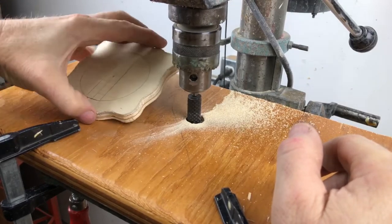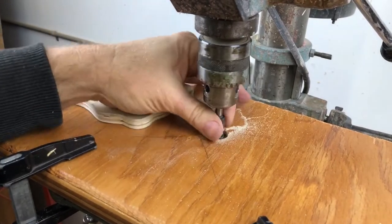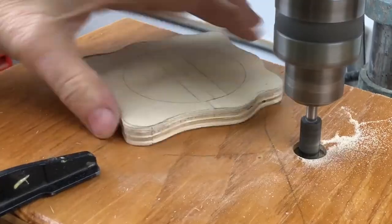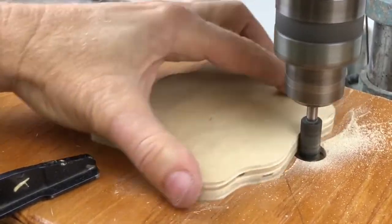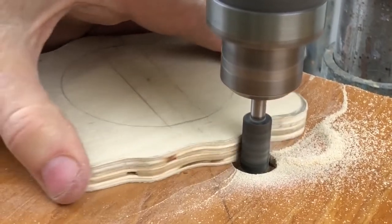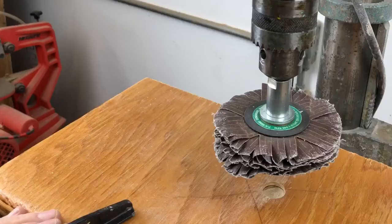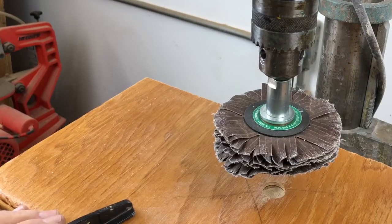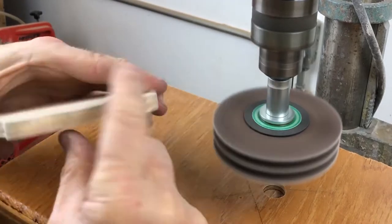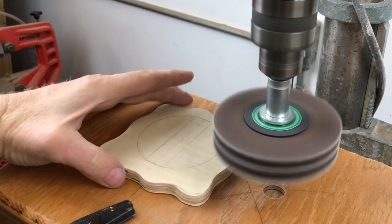Got that roughed out nicely. This burr doesn't leave the greatest finish — it takes out the material pretty fast but it doesn't leave the greatest finish. So to put a nicer finish on the edge of this base I put in a much less aggressive, smoother cutting bit and that does a nice job of smoothing the thing out. And now that we're almost done with this piece we can switch to the flap wheel and finish out the edges.